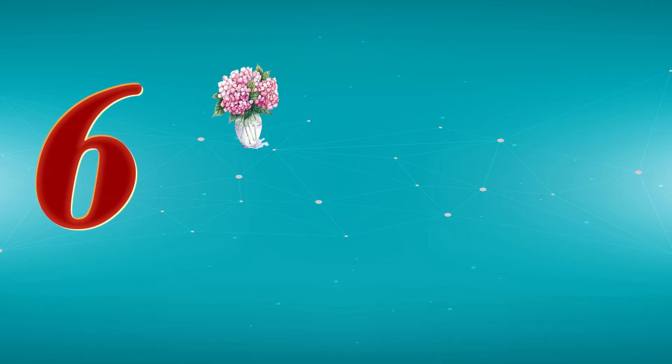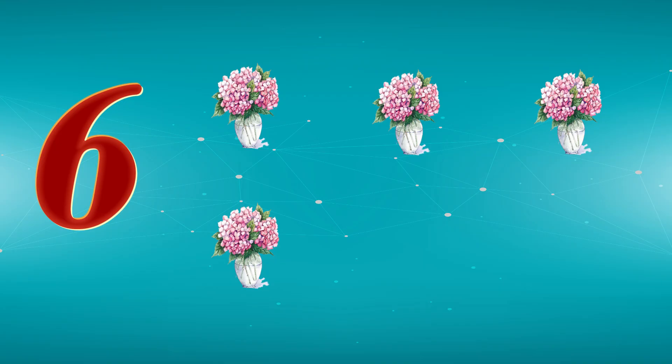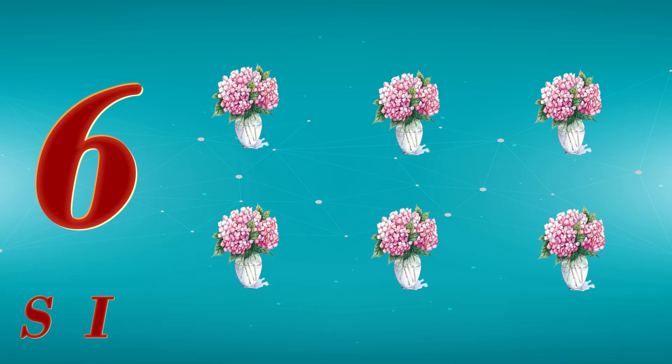6. 1, 2, 3, 4, 5, 6. S, I, X. 6. V for Vase.